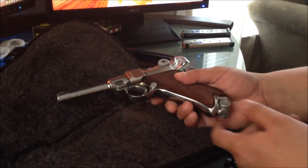Hey fellas, this is Edge4006. I just want to do a basic disassembly video of this Luger P08 1920 commercial.